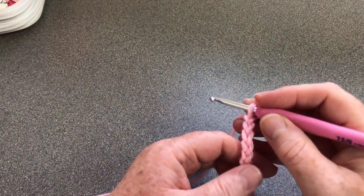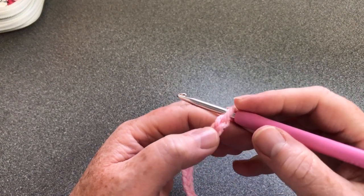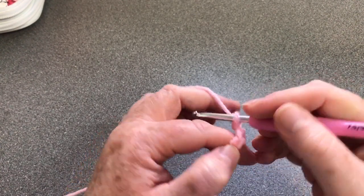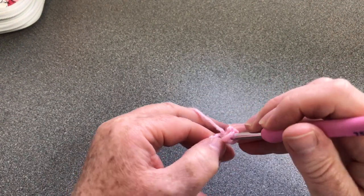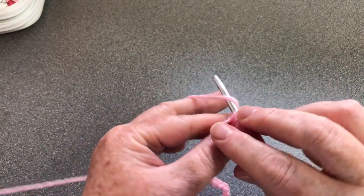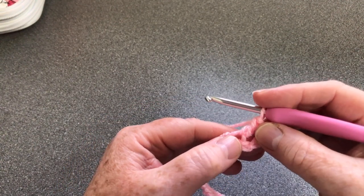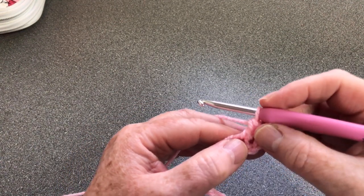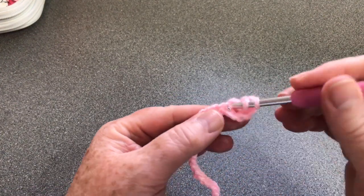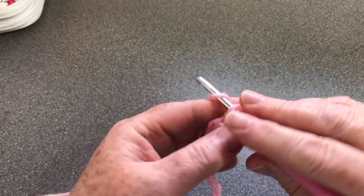We're going to go into the fourth chain from hook - this loop doesn't count, so one, two, three, four - we're going into this one. Yarn over and put your hook through that chain, yarn over and pull up a loop so we have three on the hook, yarn over pull through two, yarn over and pull through two. In the UK that's called a treble crochet but in the US it's a double. We're going to do two more in that same chain, just like we're doing a regular granny stitch for this first row.